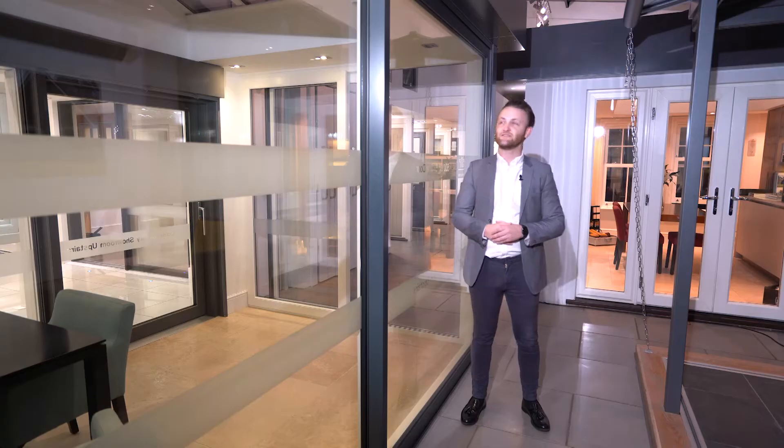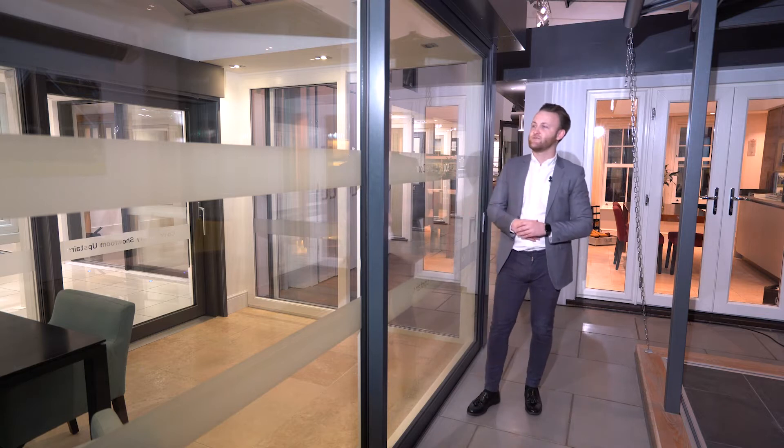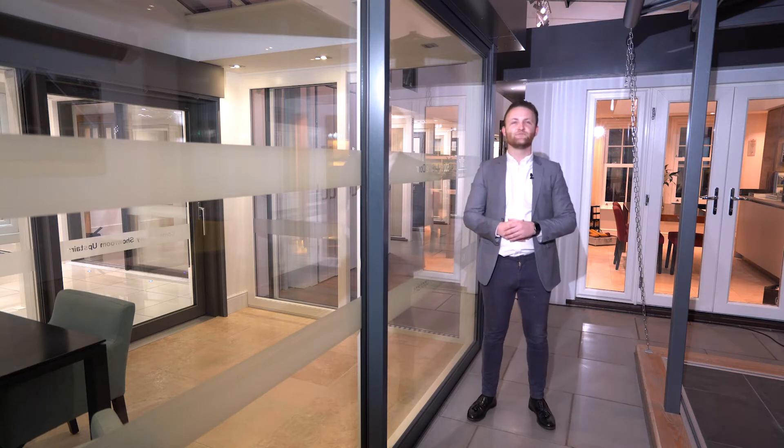Hi, I'm Liam from Tennis Valley Windows. I'm one of the design consultants. Here we have our air sliding door in an anthracite grey outside with white inside.